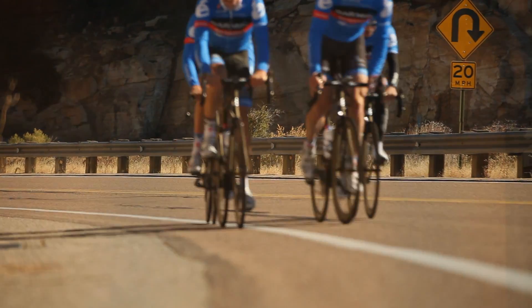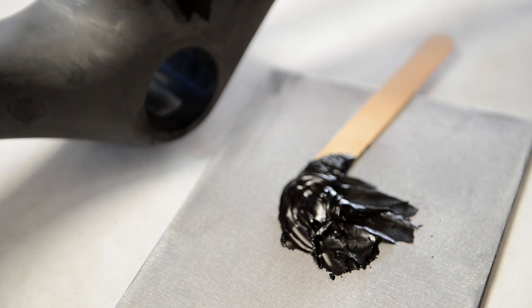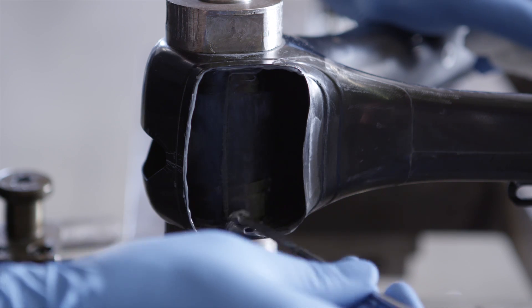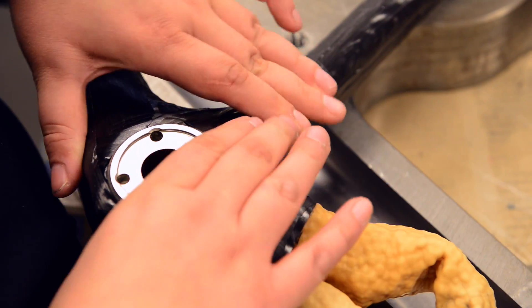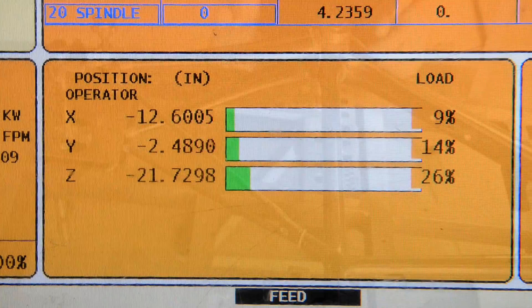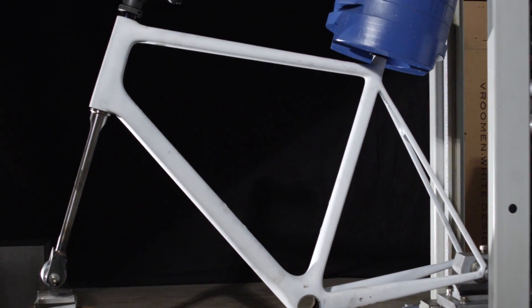What is it that makes the R5CA and now the RCA so special? What gives it that stiffness and that handling and that compliance at such a low weight that no one else can match? Well, the secret's in the sauce and that sauce includes special materials that we use. It includes a very strategic layup of each one of those 400 plies. It also includes the construction of how we do that, plus our attention to detail and the months we spend in developing that design.